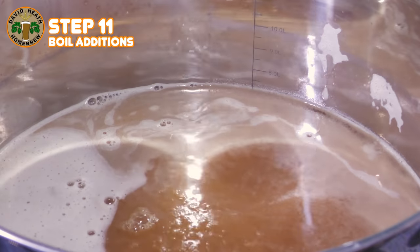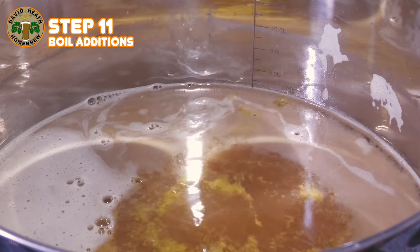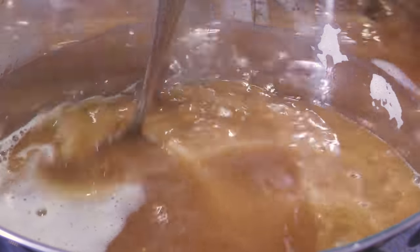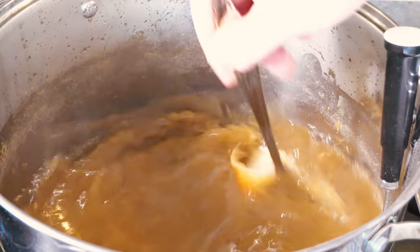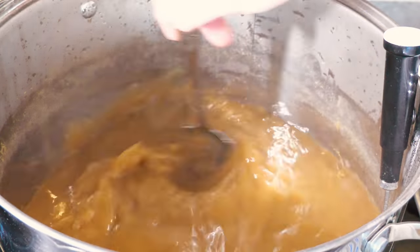Once the previous step is done you can then start your boil timer, and usually there will be a hop addition to add straight away. Once this is added you should give it a really good stir in so that the recipe works as intended. If you have any whirlpool hops in your recipe then you can create this effect very easily within a vessel of this size by using a stainless steel spoon and simply stirring more aggressively. Naturally you will stop heating before you start this step, and note that it does not take long before the temperature will start dropping quickly, so adjust your stirring for these additions depending on the temperature desired.